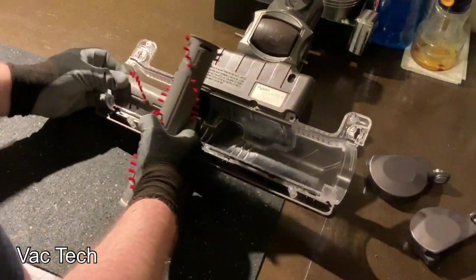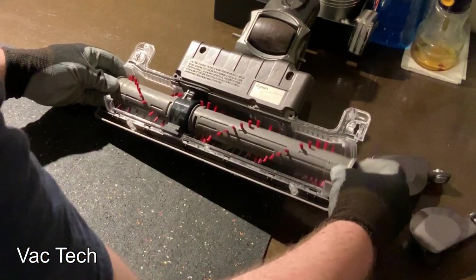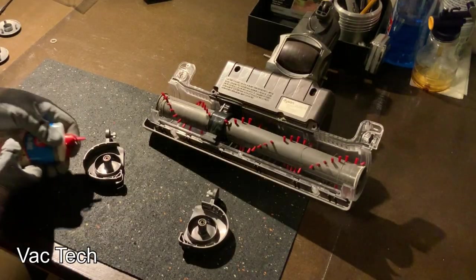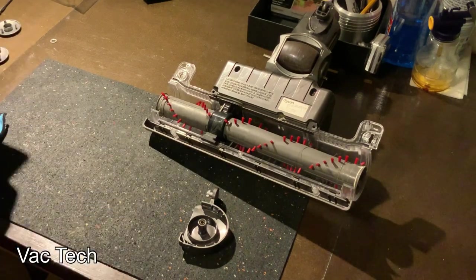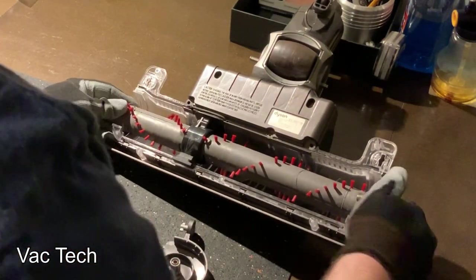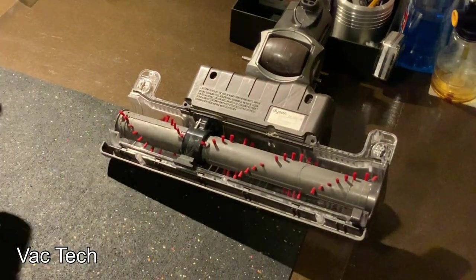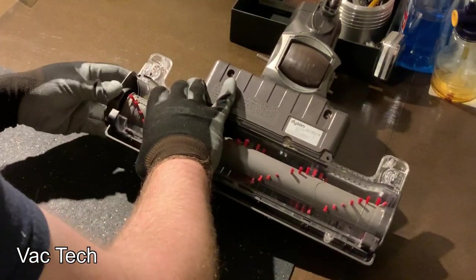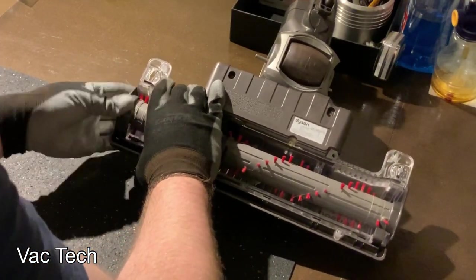Now that it's cleaned up I can reinstall the brush roll — at this point I had washed both of them. Then I lubricated the sleeve bearings in the end caps, putting a drop of 3-in-1 motor oil on the inside of them. Then I reattached the end caps — you have to turn them about 90 degrees and then they lock in place.